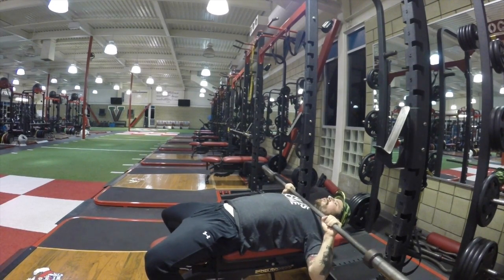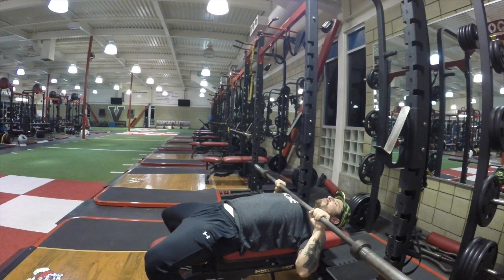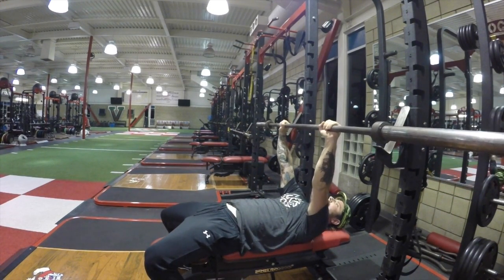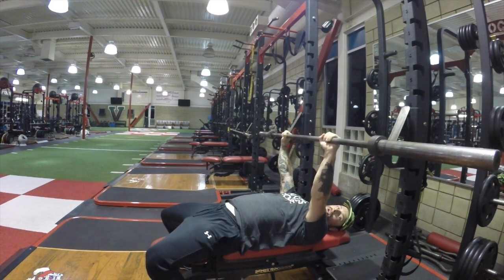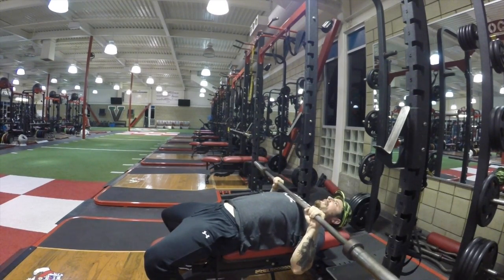Squeeze everything tight — the top of the shoulders, the bottom of the shoulders — not too low, not too high. Your nipple line is the perfect contact point. Feel the shoulder blades tight, keep the shoulders back as they come through, and never finish by protracting out — that's losing torque. Keep the suction position, stay tight, press and drive.